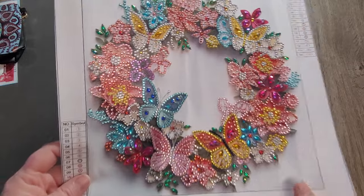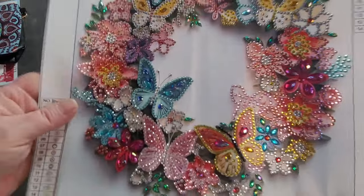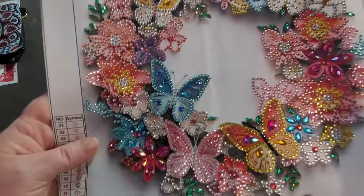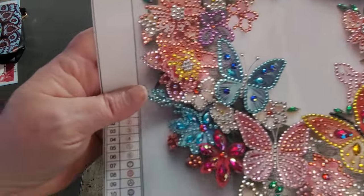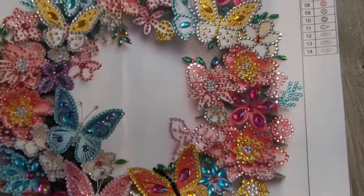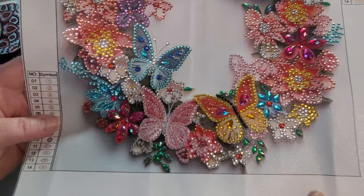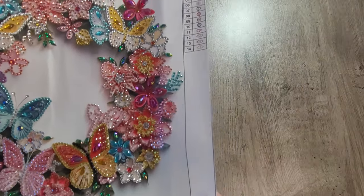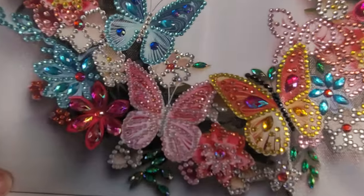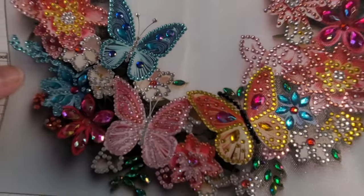This was another simple project with special diamonds. Some nights I just feel like doing these. It's a little wrinkly — I haven't tried to flatten it out yet, I'll probably iron it a little bit. This one is a partial, and it was another Timu. I like the dark colors on the background that really make the butterflies and flowers stand out, so I did enjoy this one. Probably two nights to do this. Zooming in real close you can see all the sparkles. I do like butterflies, and that one was kind of fun.